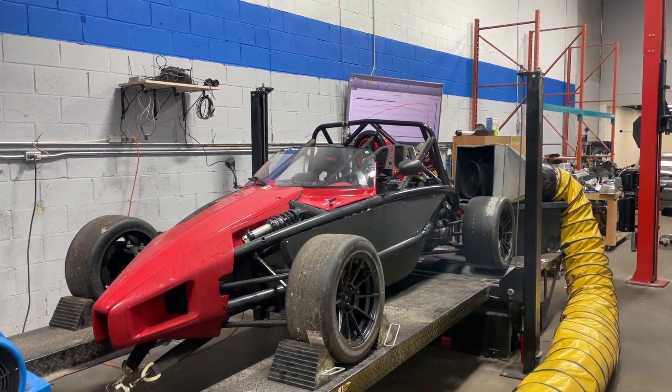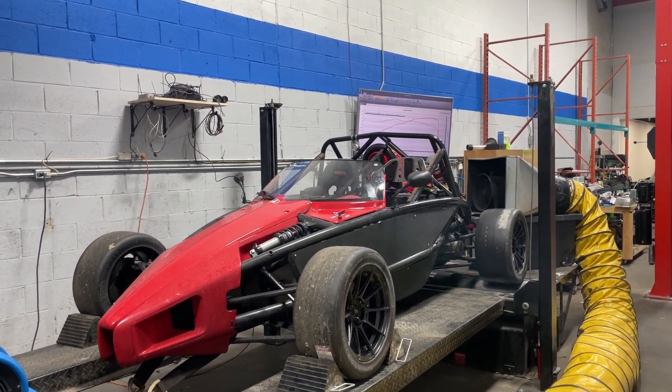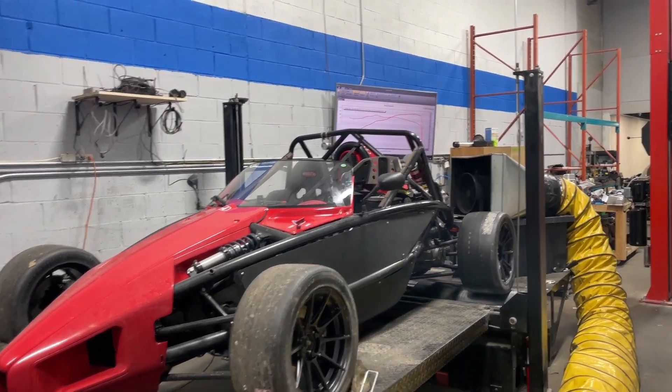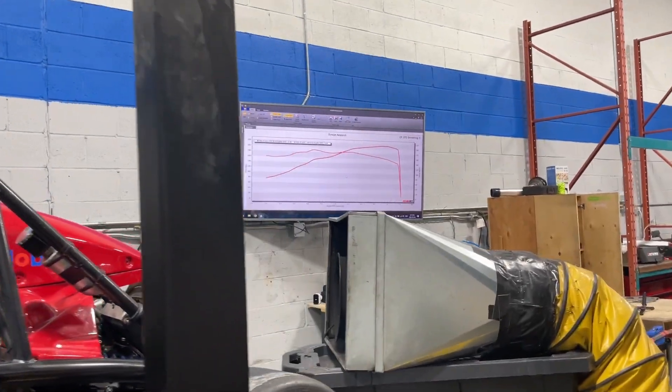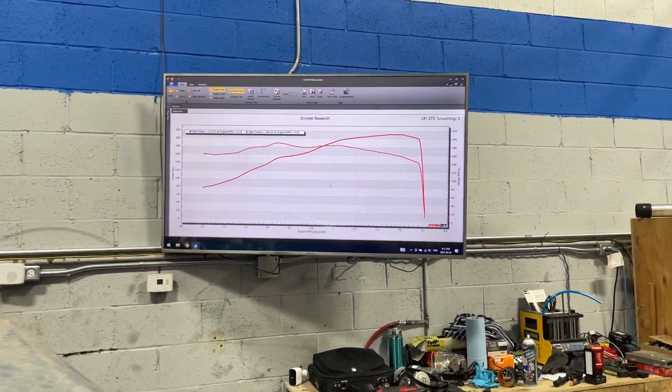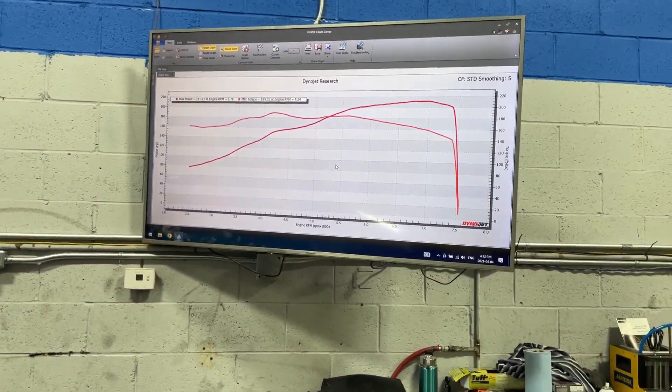All right guys, hopefully you enjoyed those dyno pulls. I'm sure you're very interested to see what this thing put down today. So up on the screen I have the results from today — it did well, but it could do better. And it's not the cam's fault.